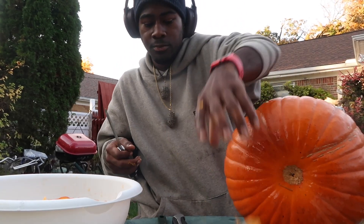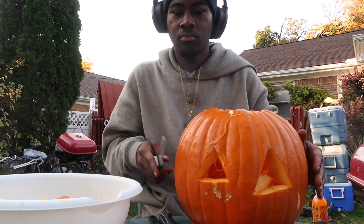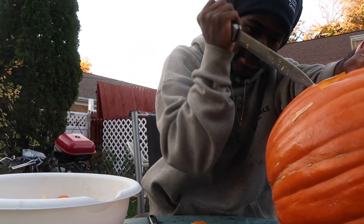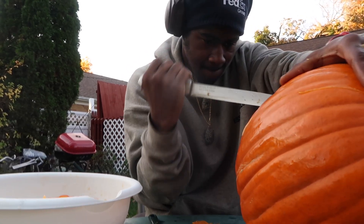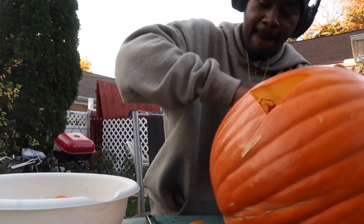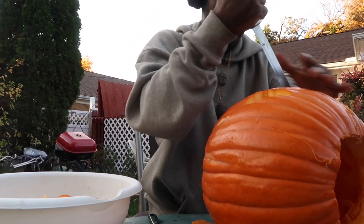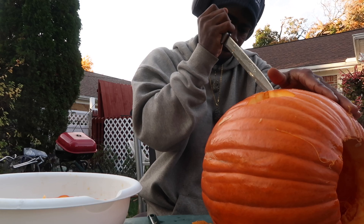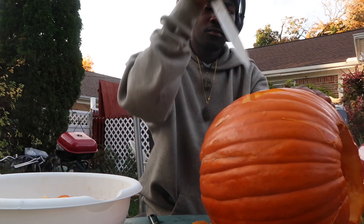Okay, see I got these two out here, let me show y'all. See, now I'm gonna show y'all some cool items I'm gonna do to this pumpkin. Y'all signed up for this video, I told y'all stop playing with me.